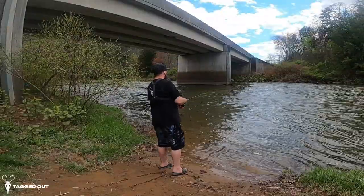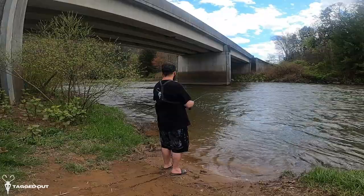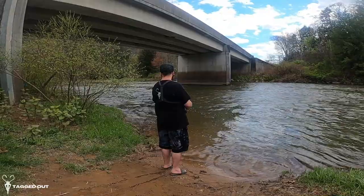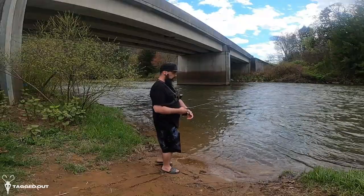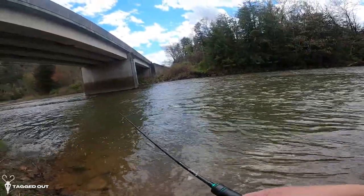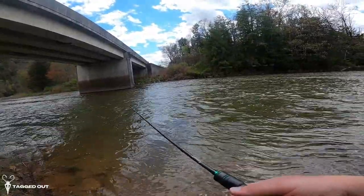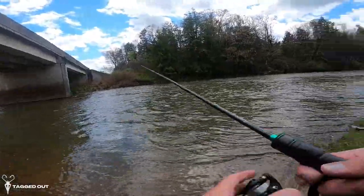Alright guys, just a few more casts. I'm happy with it — it's lightweight, great action. I like the feel of it. This grip is fantastic. You know, you always got to get one more cast — just one more.